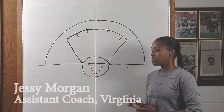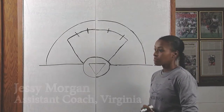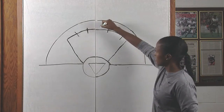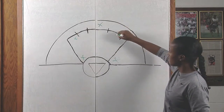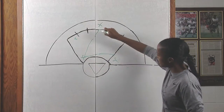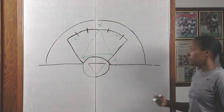There are different types of zones you can do in man-down situations other than the 1-3-2 — just like in basketball there's the triangle-and-two. In basketball it would kind of look like this, and then you have two people that can do a match-up zone. This is the triangle right here, and then you have the two.